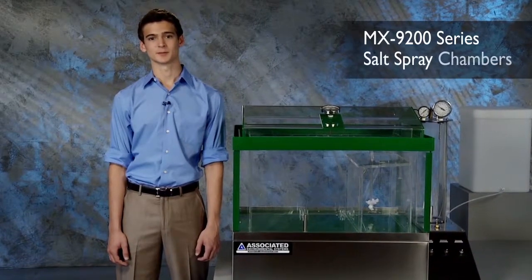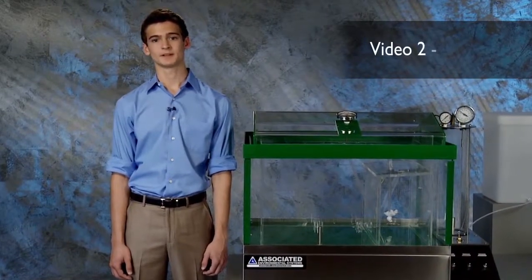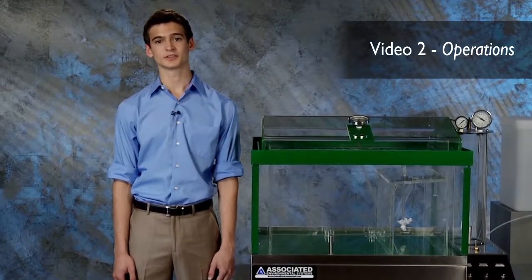Hi, my name is Jesse from Associated Environmental Systems. This video covers basic operating functions of the MX9200 series salt spray chambers.